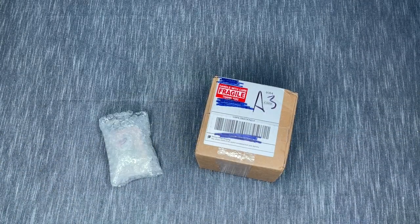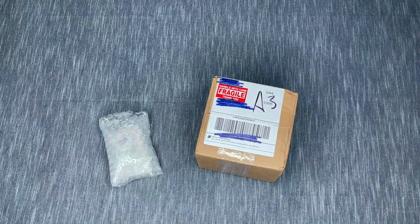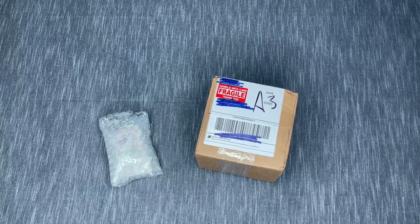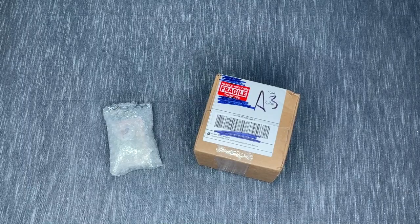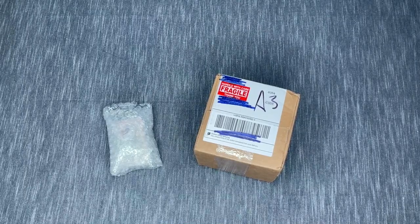Hey everyone, it's Anthony back with another video here on Single and Placing Hello. I hope everyone's having a fantastic day, weekday, weekend, whatever it is that you've got going on. As you can see here, we have a couple of little packages here, so this is some haul mail or some unboxing.